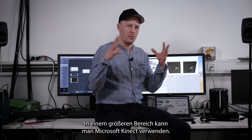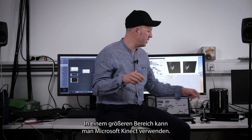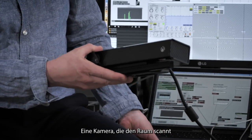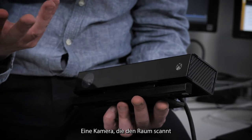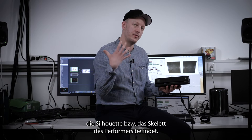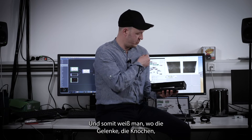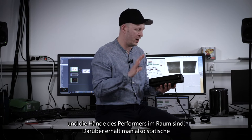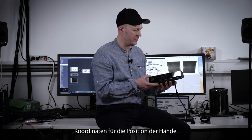On a wider range, you can use the Microsoft Kinect, which is a camera that scans the room and finds the skeletons of performers. It identifies where the joints and bones are, giving you static coordinates of the position of the hands in space.